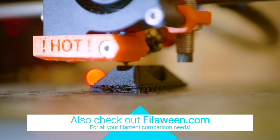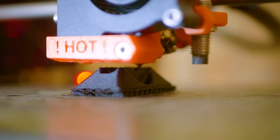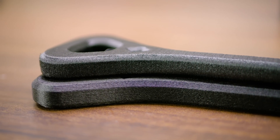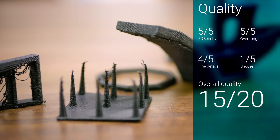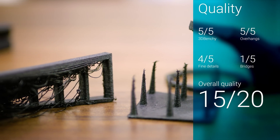When printed at 265 degrees Celsius, it does give off a very noticeable wax-like smell, but it does stick well to glue stick on a heated bed at 110 degrees Celsius. Prints come out with a fairly smooth surface and score well in the quality test, but like other filled materials, do require a bit of tuning to get good performance when bridging.